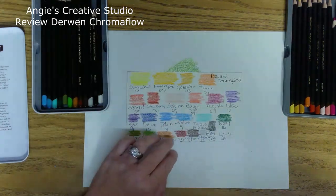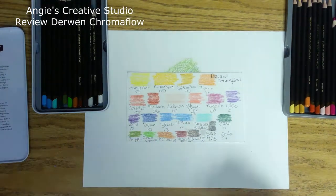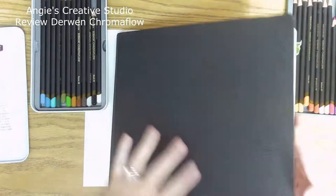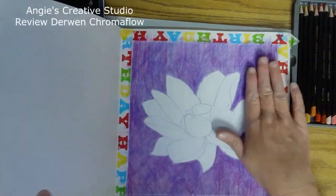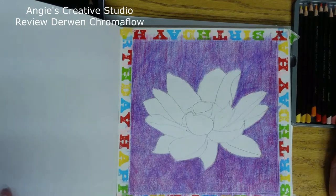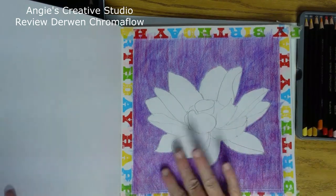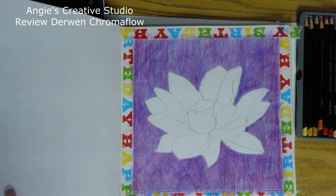I've used these a little. I am working on a picture while I'm doing this video. This is what I've got done so far. I've used the pink, the black, and denim, I think. I'm fixing to go back and rework them, and they blend beautifully.